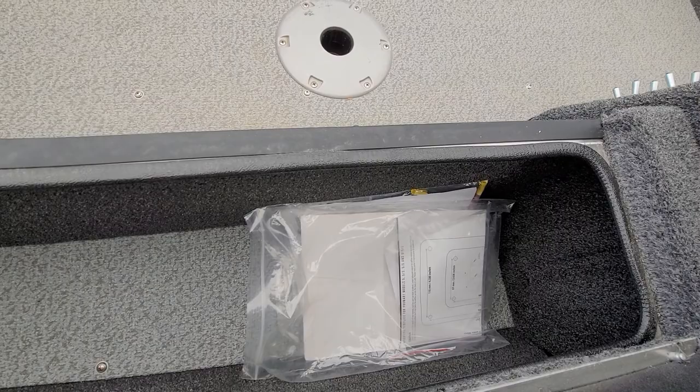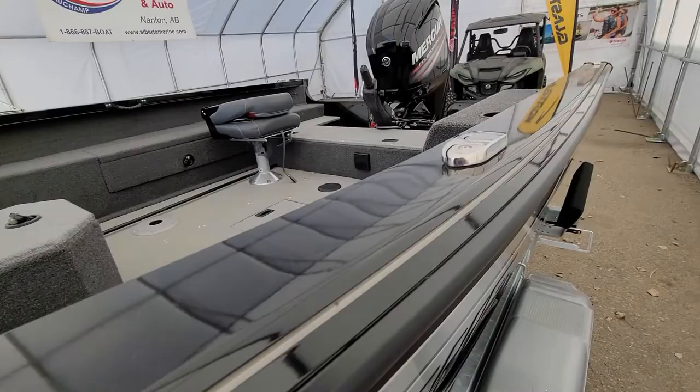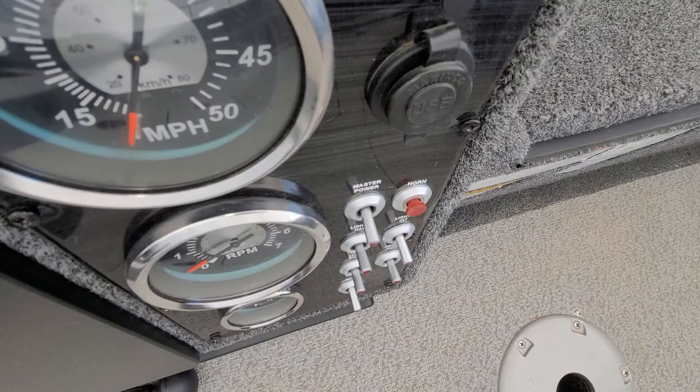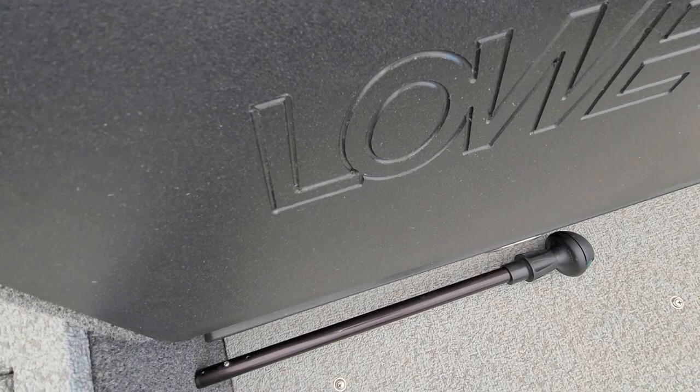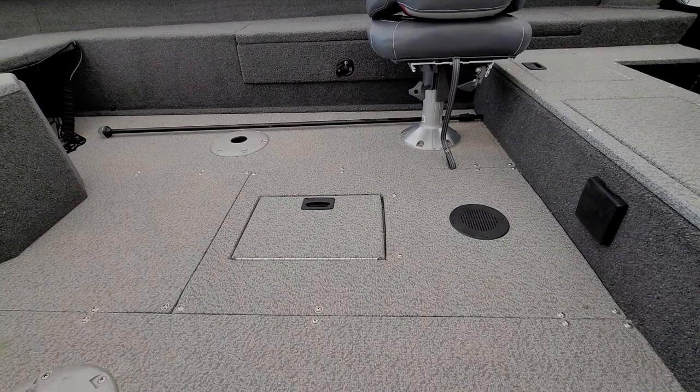Fishing rod storage right in the center there. You're going to need fuel, of course. This is your main control panel here — this opens up. Your fish finder is inside here. Hopefully you can see that — we'll get the cover back on it.